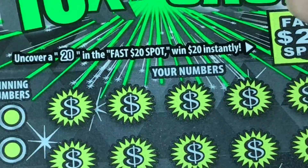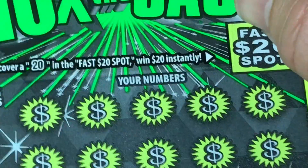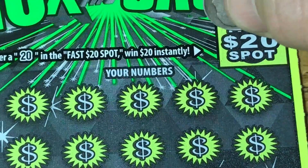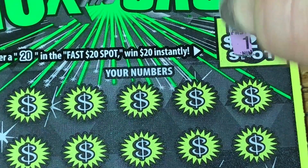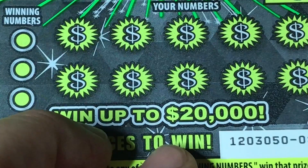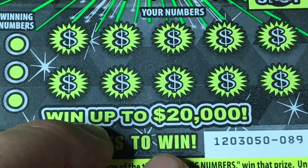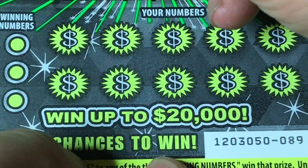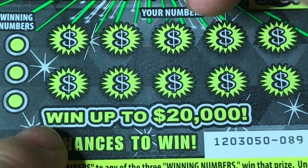That is a cute little green goat. Same deal here — let me hit the fast 20 and see if I can find a two-zero under here, and we will not. Let's do a quick symbol search — it's not much of a search since it's such a small ticket, but we might still find ourselves a two-five or 10x.